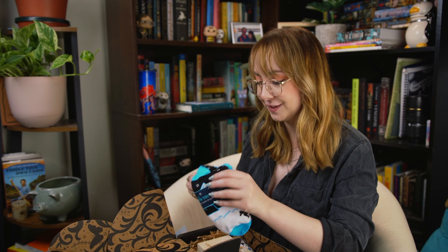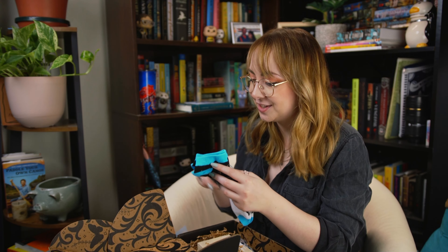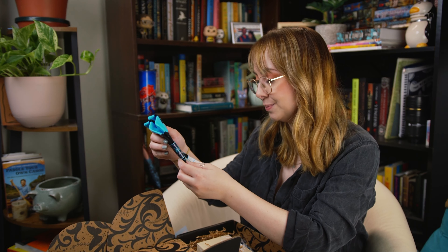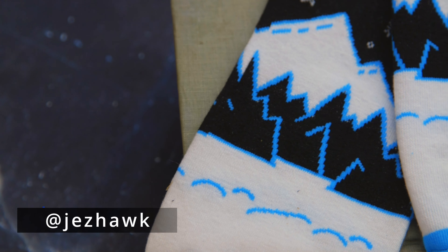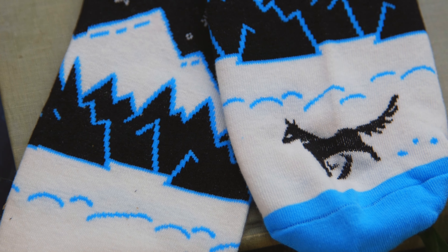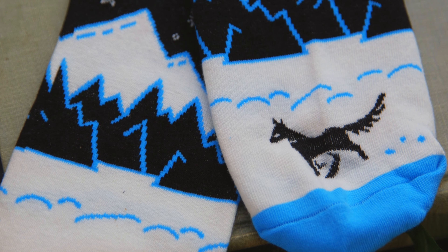It looks like we have socks, which I love. These are cute. Even the Darkest Stars ankle socks designed by Jezhock. They're pretty icy blue and navy blue — they've got some mountains and a wolf in the foreground. They're really pretty, and I love a good pair of socks.